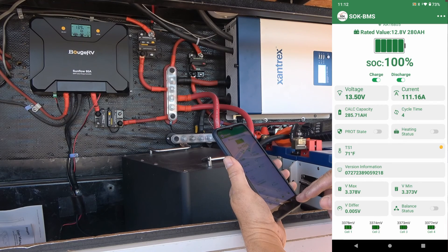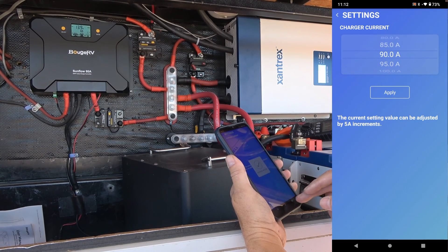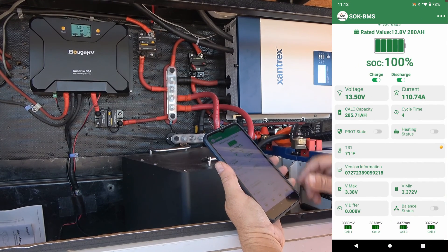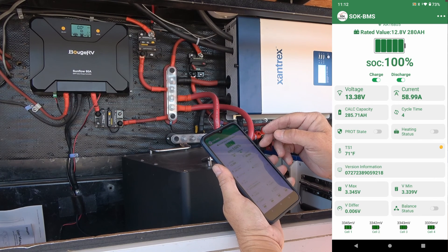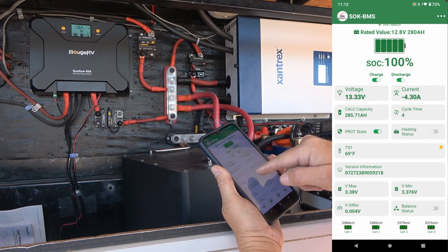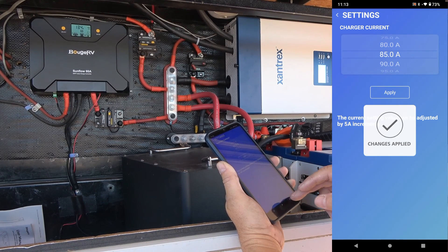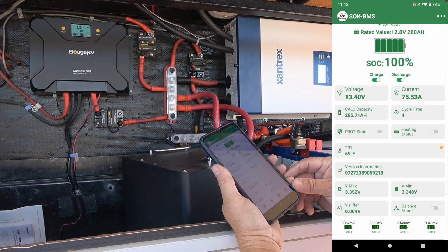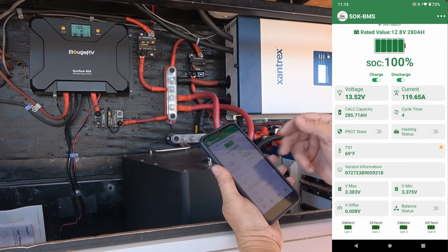Not quite — we're still at 110. There we are, 125 amps. You can see it shut down there; when I hit 125 it went into protection state, then slowly came back up — 124 amps — and went into protection state again. Let me adjust the charger and back it off a bit. I should keep it under 120, I suspect. Now we're at 119, 120 amps. So it is handling 119–120 amps, but when I pushed to 125, it went into protection state. I'd call that a success.